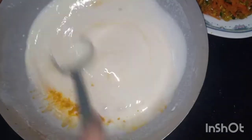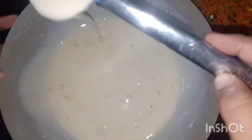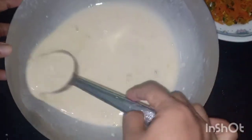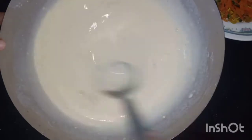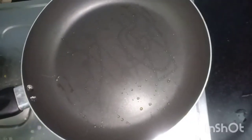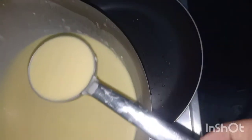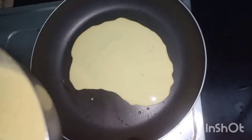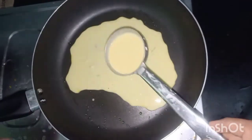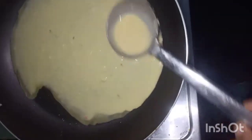We will mix it with a light color. We will mix it into a loose batter, then mix it with a dough. We will put the oil in the water and cut through it.